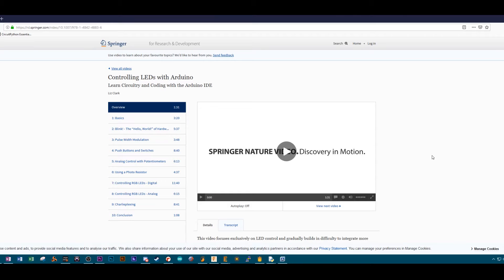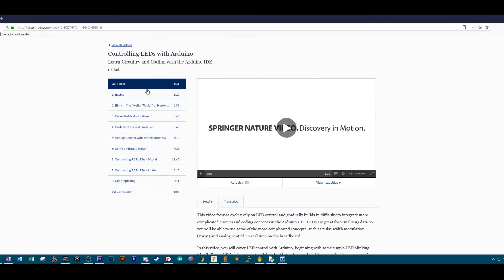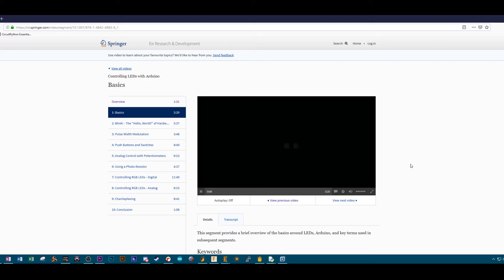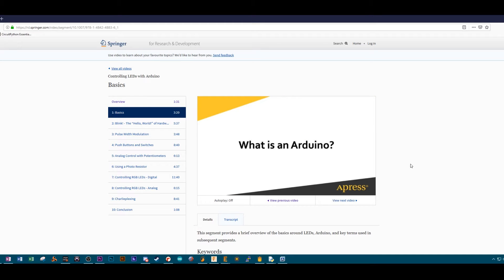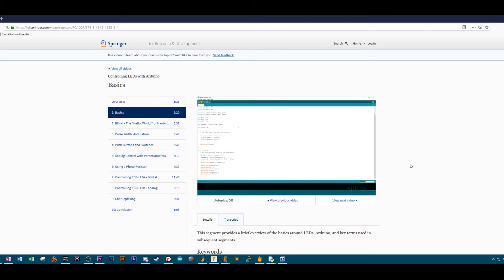Other videos I've done recently: I did a getting started with LEDs and Arduino series for A Press, which was the publisher for my book. They reached out asking if I was interested in doing video content. They're going to be having video content on their site for libraries and schools as part of their learning library. So I decided to do a getting started with LEDs and Arduino series, starting from bare bones beginning — like blinking an LED — all the way up to charlieplexing.